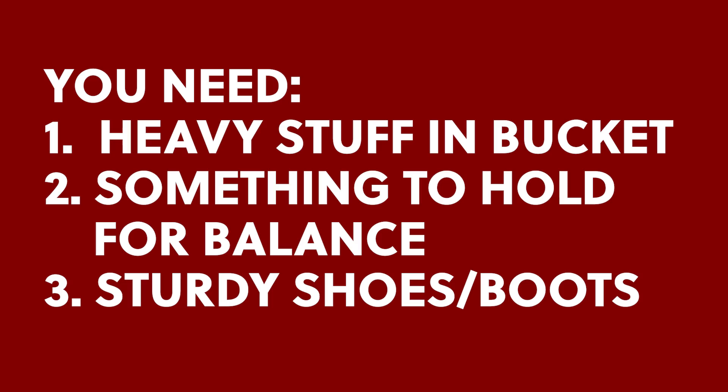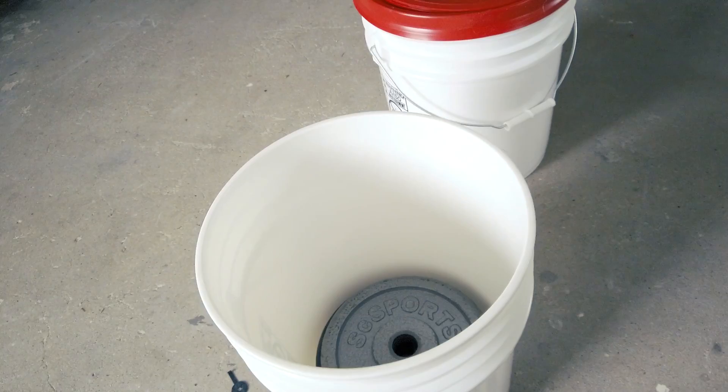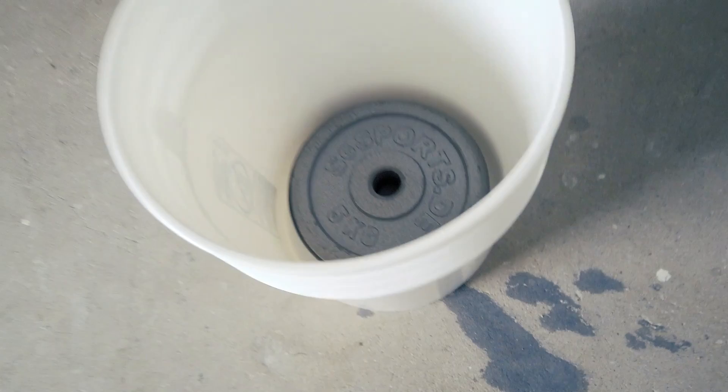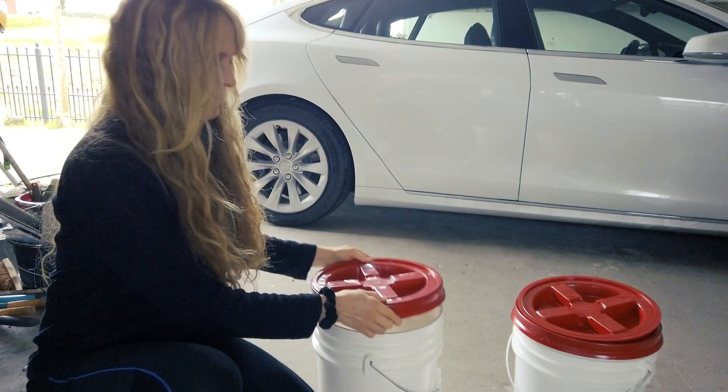Inside I've put about 15 kilos of weight plates to hold the bucket in place and keep it nice and steady so it can't move. Now I'm going to put the lid together — if I can do it — so it's all in one piece and put it in place.